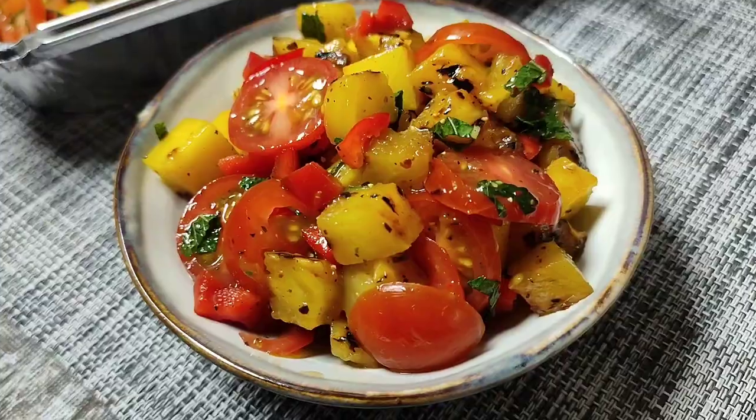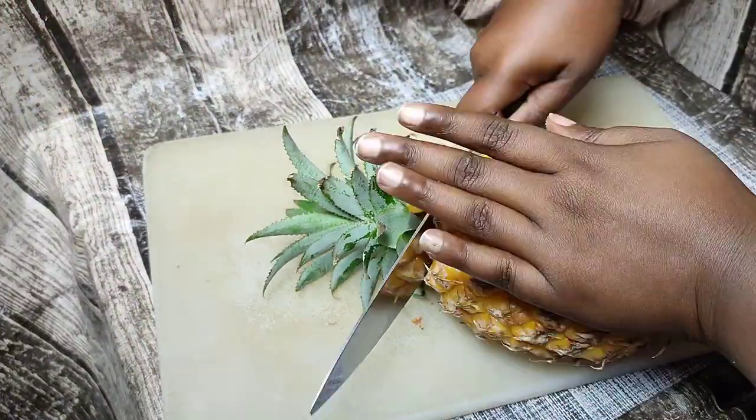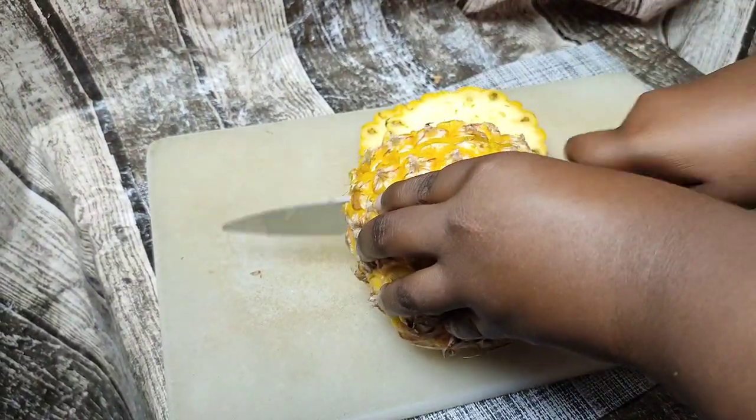Hey honey, today we're making this beautiful and refreshing grilled pineapple salsa. Let's get started! As usual, you'll find all the ingredients in the description box down below or at www.wanacook.co.za.